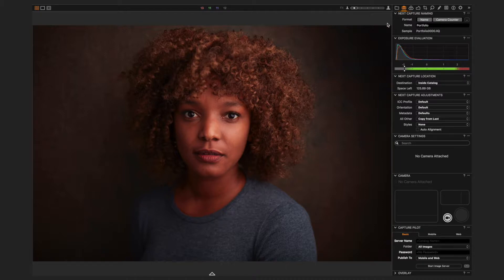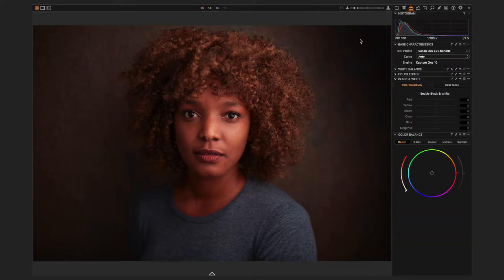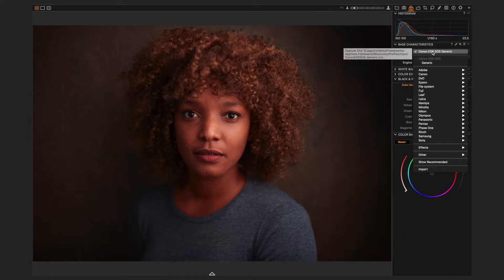If you nip into the color tab, you'll see the section called Base Characteristics, and you'll see this ICC profile, which is basically the color profile for the camera. Phase One make a color profile for the 5DS and 5DSR — they actually make them for the majority of cameras to use with their Capture One software — and I find the 5DS generic profile is just a little bit too heavy on the red skin tones. There are two fixes I've got for this.